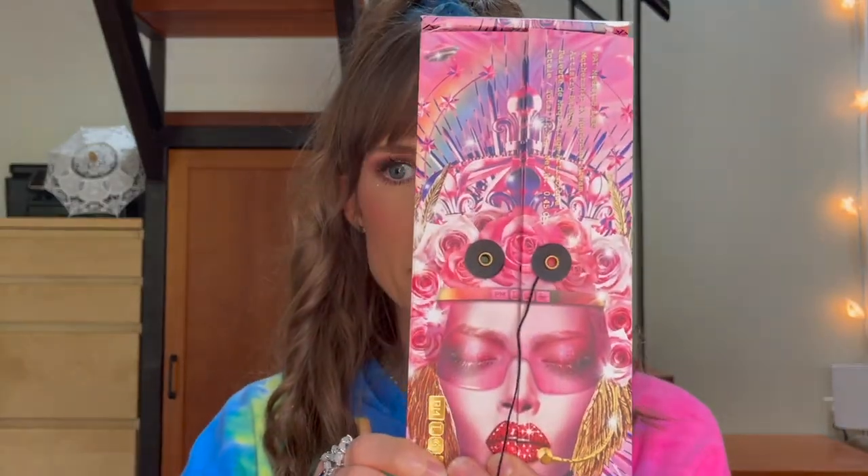I'm a huge Pat McGrath fan. I have all of the Mothership palettes. When I saw that she was coming out with the Mothership Nine, Utopian Dream, I had to pick it up.